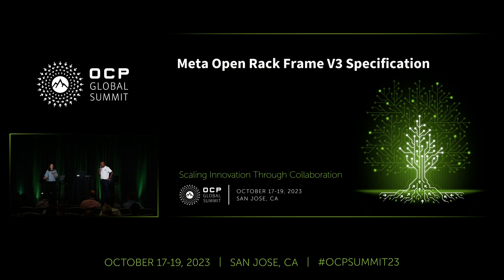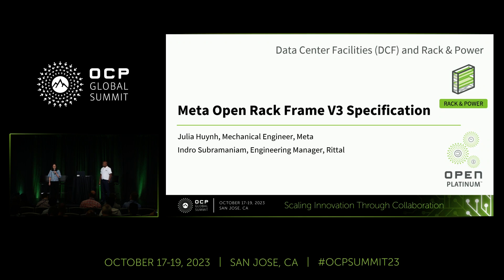Hi everyone, I hope you all had a nice lunch. We're excited to be here today to present on the Meta Open Rack Frame V3 specification, also known as ORV3. I'm Julia, a mechanical engineer at Meta, and I'm Indra Subramaniam, engineering manager at Victor. This specification has been a collaborative effort between Meta and Ritzel.